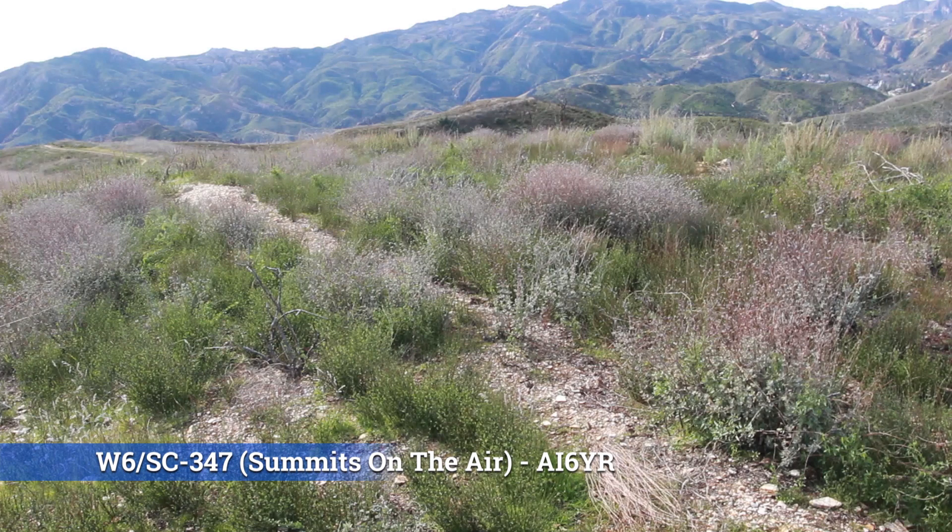Hello there, I'm Ben, AI6YR. I'm doing a Summits on the Air activation today. I'm on a little unknown hill near Malibu Creek State Park. It's Summits on the Air summit Whiskey 6, Sierra Charlie 347.